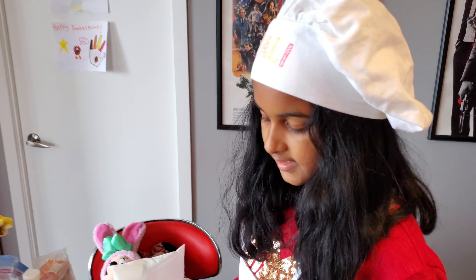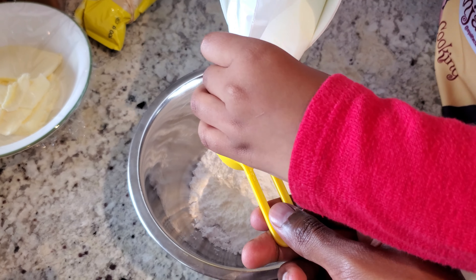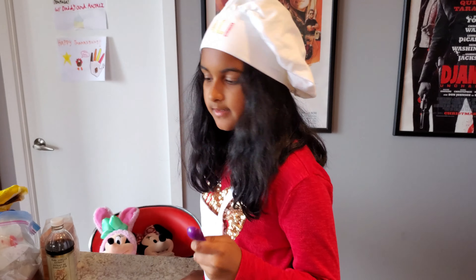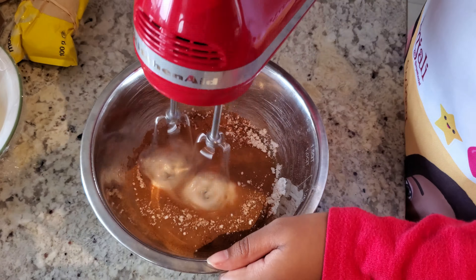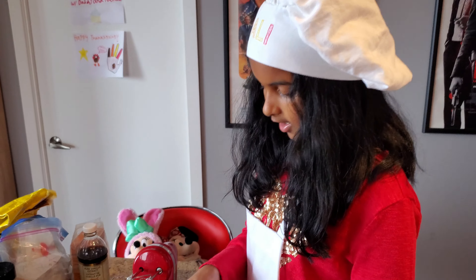Continuing with our icing. We're going to put two tablespoons of milk. Now we're going to add a teaspoon — the purple one — of vanilla extract. Then half a teaspoon — the purple one — of cinnamon. And a quarter teaspoon of nutmeg. So now we're going to mix it. Now we're going to try it.